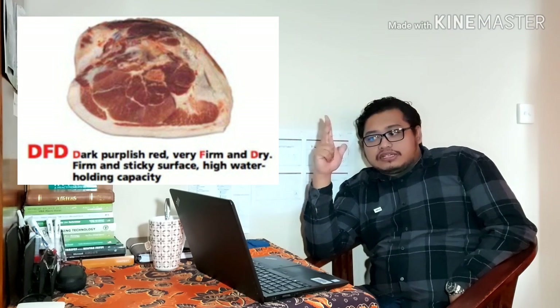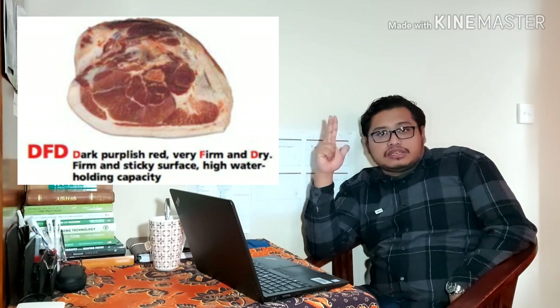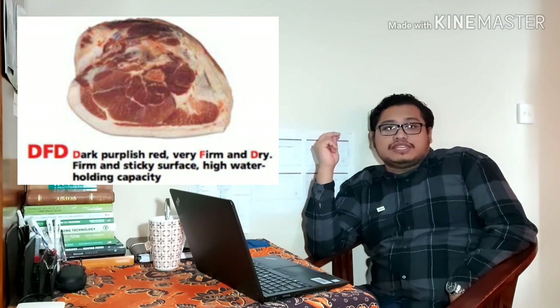Form itu kenyal tapi mendekati keras. Dry-nya terlalu kering, artinya tidak ada air. Biasanya jenis-jenis yang menggunakan beberapa tambahan dari golongan-golongan yang bisa menekan stres bisa mengakibatkan DFD ini — Dark, Firm, and Dry — selain membuat dagingnya lebih susah dipotong.